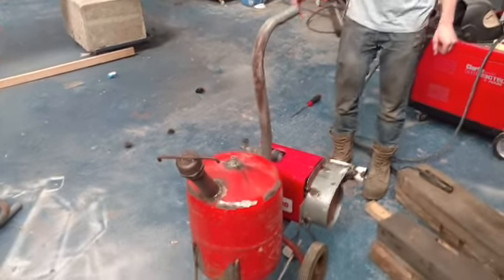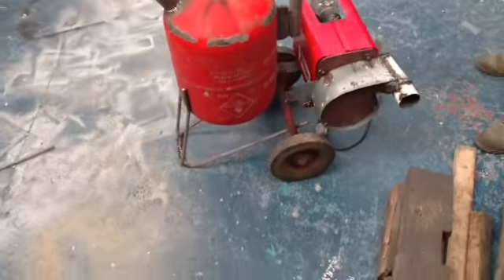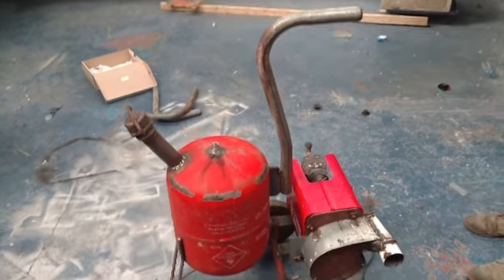Look at that lovely handle — the portable oil burner. I'm just going to take that blower back off the back, give it a lick of paint.